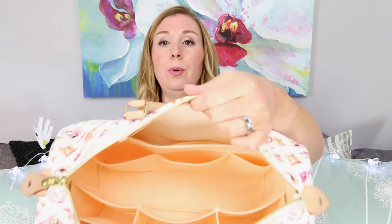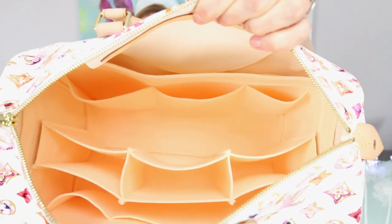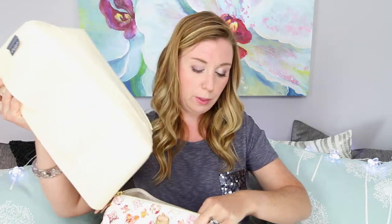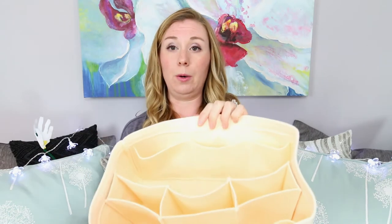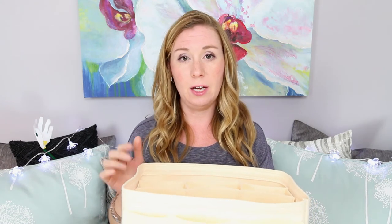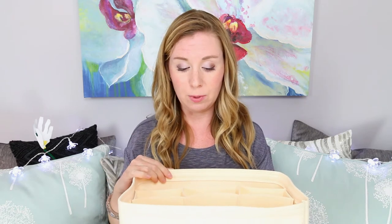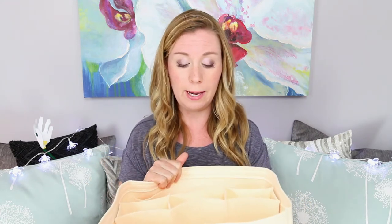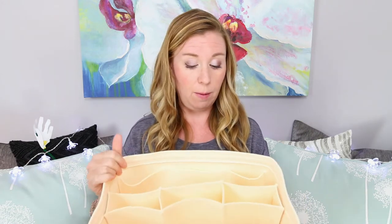Now for the part I was really excited to show you — the purse organizer. I'll pop it out for you now. It is by Smorga, in the cream color. I had gone on to a couple of forums and I saw Jerusha Couture had received one of these and showed it in her Neverfull — how to organize it and how it packed. I loved the quality and look of it, so when I got my bag I decided to get one. I purchased it on July 9th and received it on July 24th.